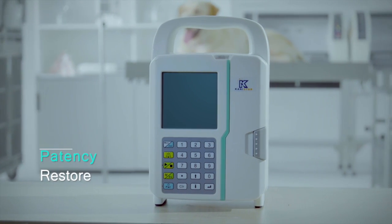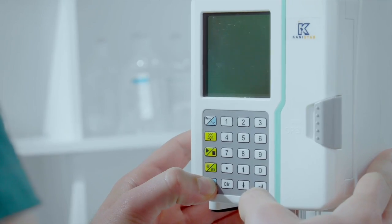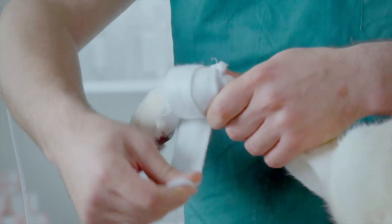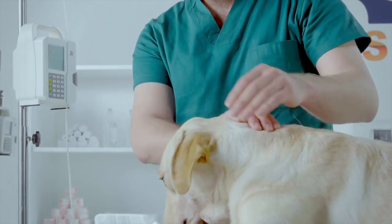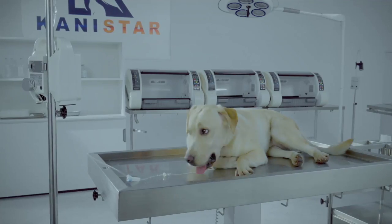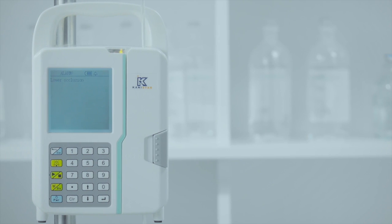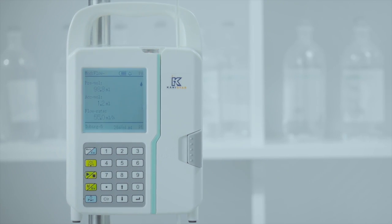Patency Restore. Our operational restoration features are far superior to standard human-oriented pumps, which have only standard blockage alarms. The TransVision LP1900 series features a downstream patency-restoring function, serving animal patients better by allowing for more uncontrolled movements. Obstructions and blockages will be detected and an alarm will be triggered. Once the blockage is removed, the downstream transfusion will be restored and the alarm will be cancelled.